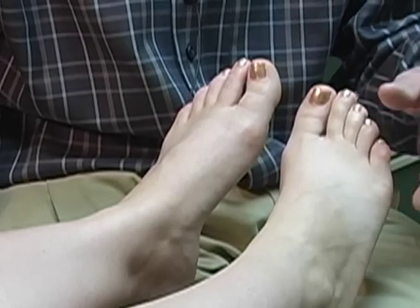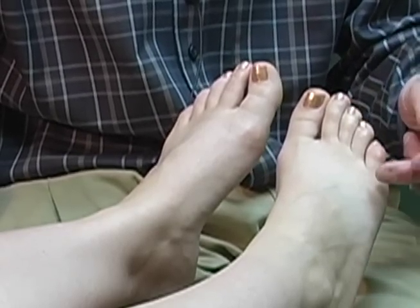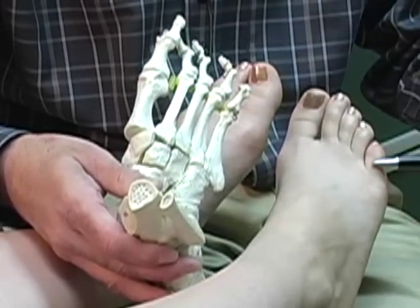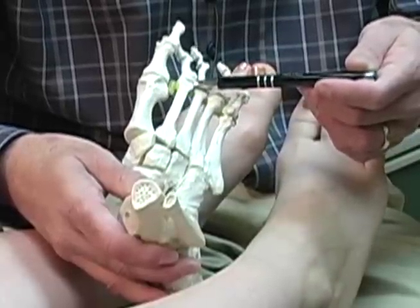Metatarsal stress fractures are the most commonly experienced stress fractures of the foot and the ankle. There are five metatarsals corresponding to the first through the fifth toe. The second metatarsal anatomically is the longest of all the metatarsals.